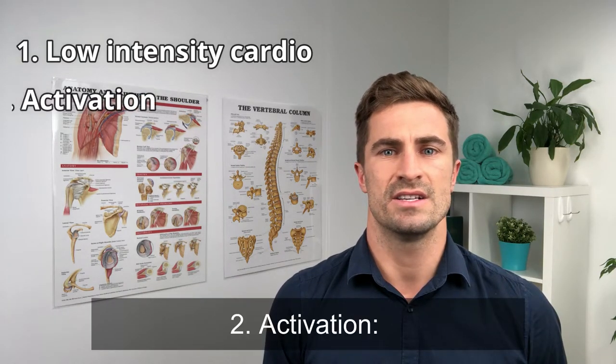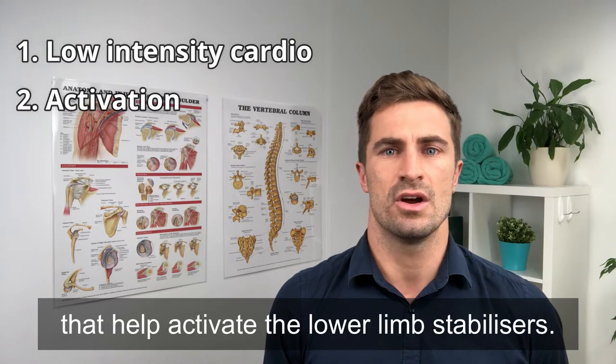Two: activation. Use a variety of banded exercises that help to activate the lower limb stabilizers.